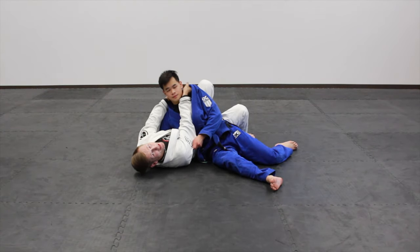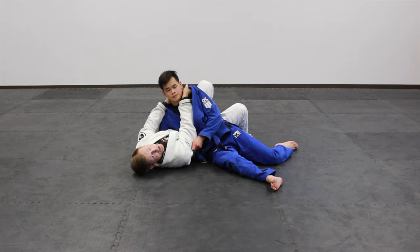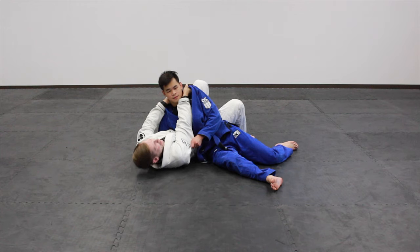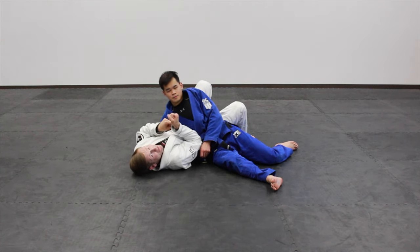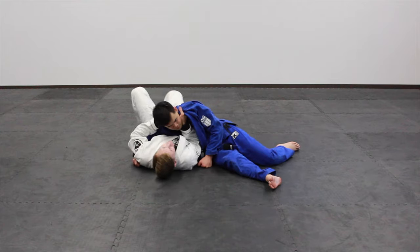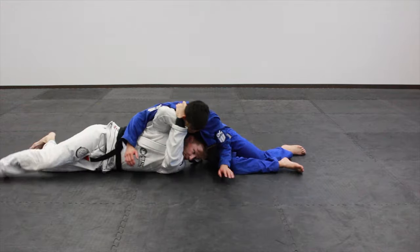Now if I'm the one trying to put the baseball bat choke on and my partner switches to kesa gatame — or they never switch down to side control to begin with after they pass — I don't want to try to finish that choke from there. I'm just setting myself up to use strength and perhaps get countered with an arm bar or some other attack. What I need to do is change the position so I can actuate this arm in the direction I need again. Like I said, holding on like nunchucks, I've got that chain at the back of his neck. I'm going to use that to pull him forward, breaking his posture. Then I'll turn using my legs in this direction, turn my elbow out, bring this elbow to the ceiling, and my belly comes down to the ground — and I finish that choke.